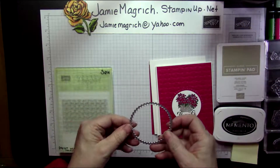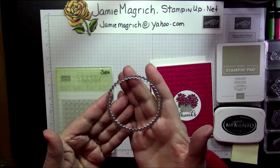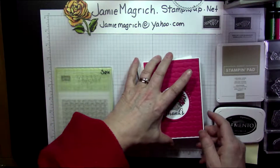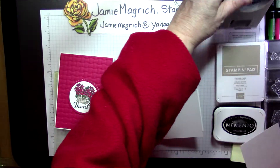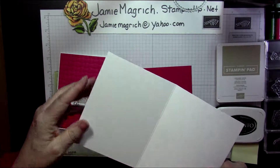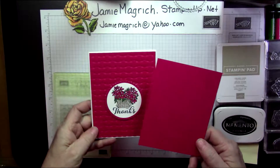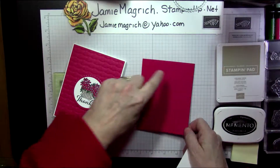You're also going to need the third from the largest of the scalloped circle framelits, and the two and a quarter inch circle punch. A scrap of whisper white that's large enough to be punched with a circle punch. A base of white which is 5½ by 8½, scored and folded at 4¼. A piece of lovely lipstick — it's 5¼ by 4.